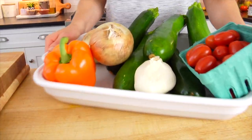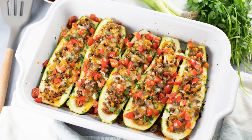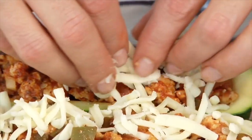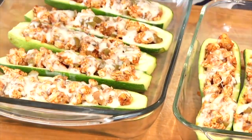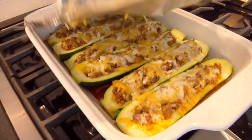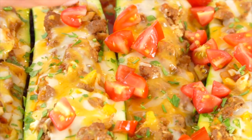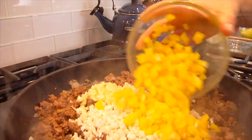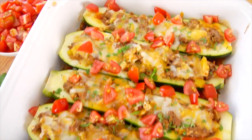Hello my friends, it's Dani and today I'm showing you how to make my taco stuffed zucchini boats. A few years back I shared another zucchini boat recipe and since then it's become one of the most popular recipes on my website, so I thought it was time I shared a new version. Zucchini boats are a fantastic family meal and great for meal prep — you get plenty of protein and lots of vegetables, so it's delicious, satisfying, and super nutritious.